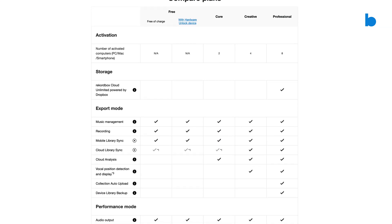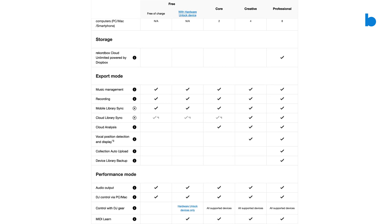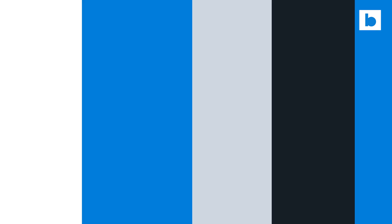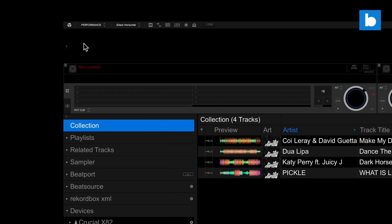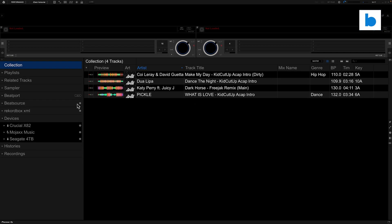There are definitely some benefits to having a Creative or Professional Rekordbox plan when used in conjunction with BeatSource, but I'll talk about those later on. So now I'm in Rekordbox — I've made sure I'm in performance mode in the top left and I've gone into the settings and made sure that BeatSource is visible over here on the tree on the left hand side. Normally you'll click the login button, or the first time you log in you'll click that button, it will take you out to your browser, you'll put in your username and password, and then it'll bring you back into the software.